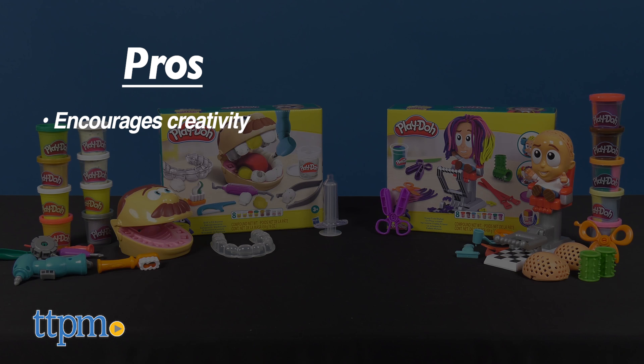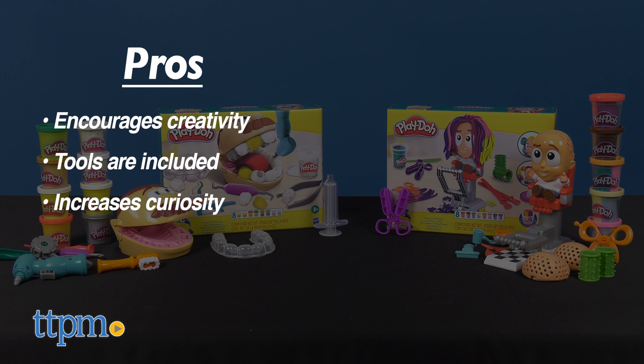My pros: kids can get creative. Tools are included in both sets, which allows kids more ways to have fun. And it increases curiosity.